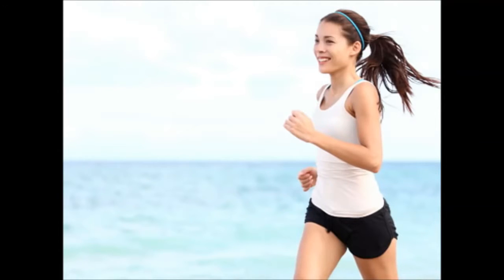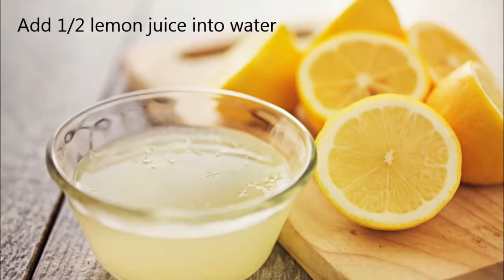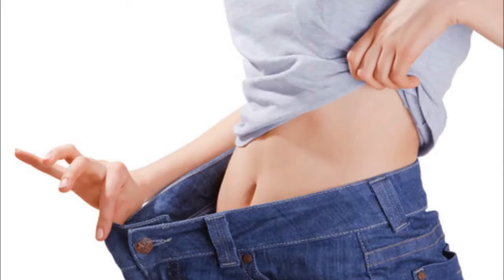4. Fat Loss. Take 1 cup of water and mix 1 half lemon juice into water. Add 1 pinch of black pepper and mix it. Take this mixture in the morning before eating or drinking anything. This will help you in reducing fat from the body.